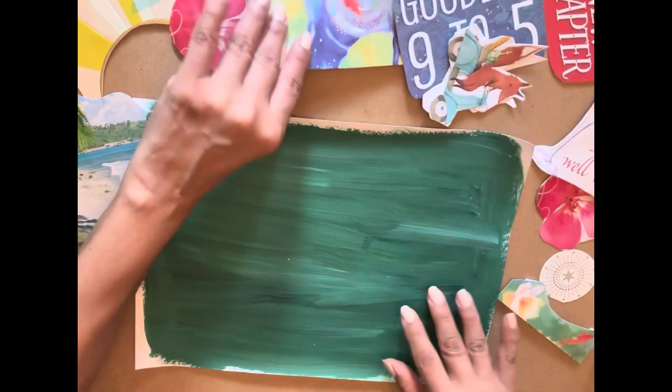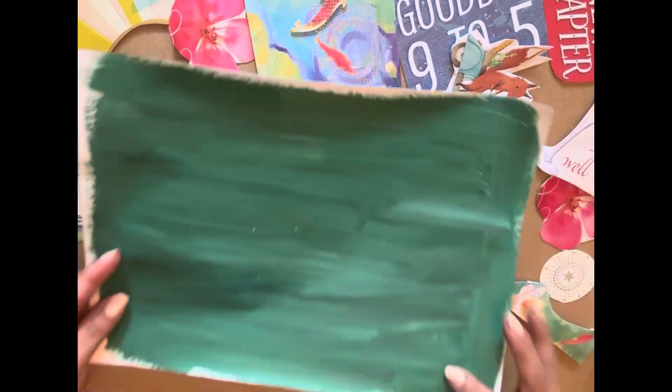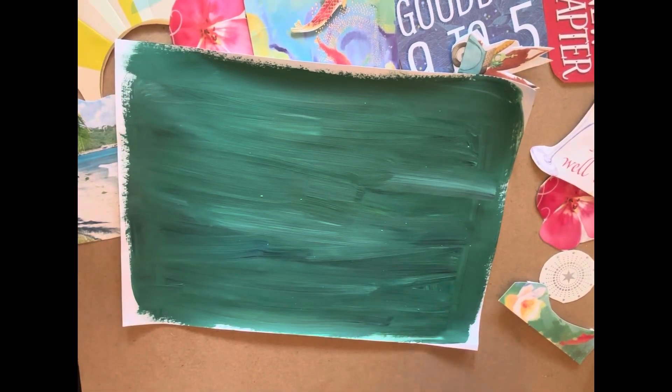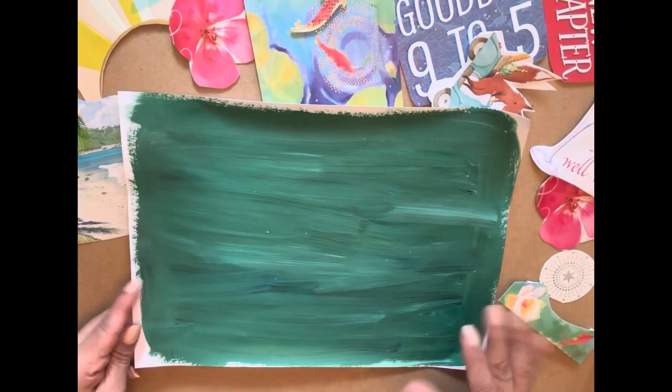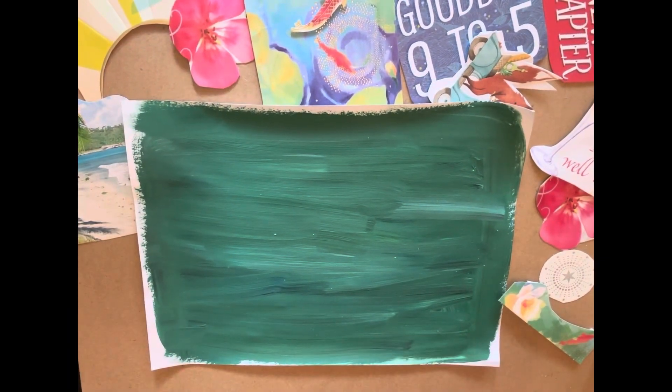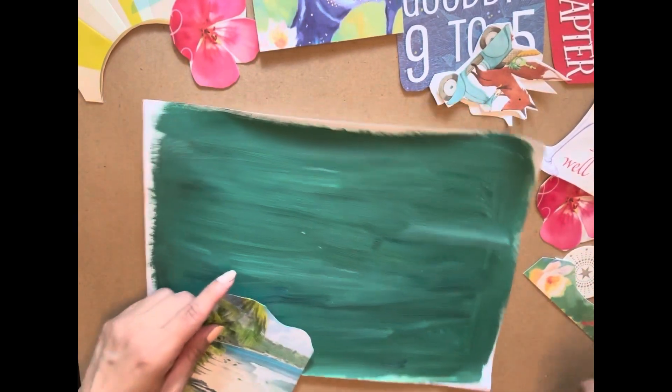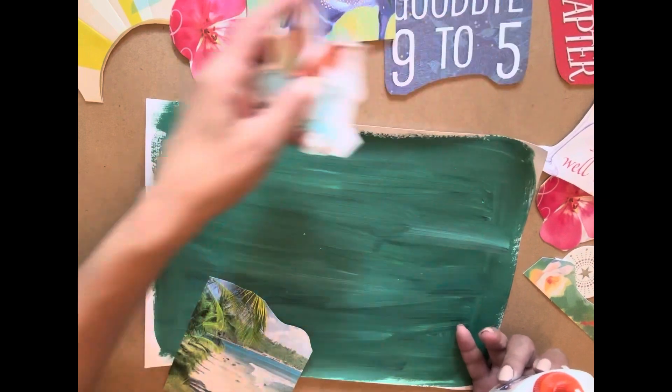Remember, things can overlap in a collage. I have this paper that I had painted over with leftover paint from one of our acrylic paintings. I said, you know what, I don't want to waste that paint, I'm going to put it on another piece of paper. Today is the day, so I'm going to put everything together — maybe I'll use everything, maybe I won't.